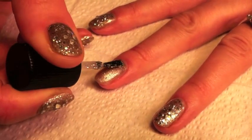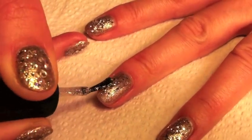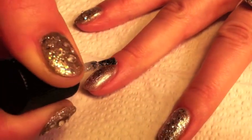Using a chunky silver glitter polish, apply another layer onto the nail.